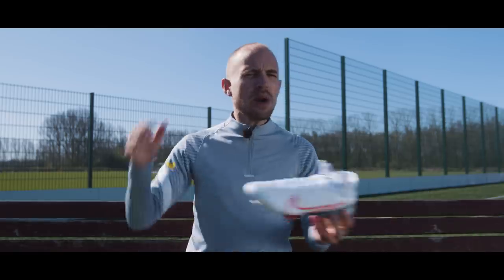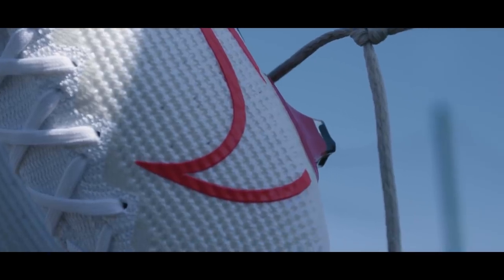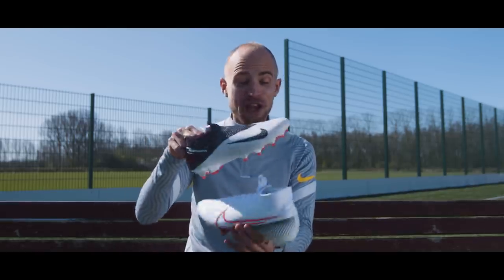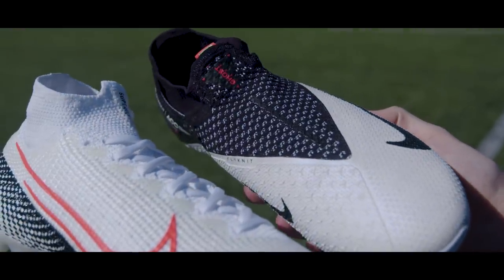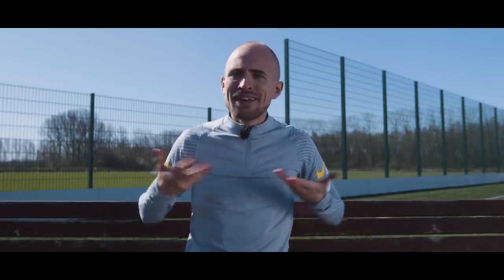I've also been scratching my head a little bit about why Nike took a white, black and red colorway and bundled it with a green, black and red Phantom Vision 2 in the same pack — especially considering we already have a white, black and red Vision from the player-inspired pack. So why those two aren't together in the same pack is a little bit beyond me, but I guess that's just one more of the many things I don't understand.